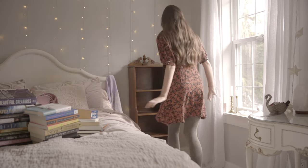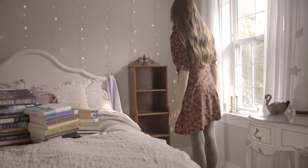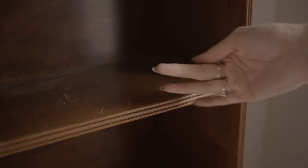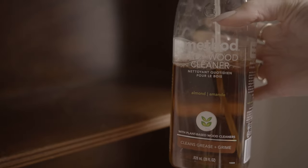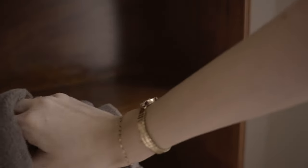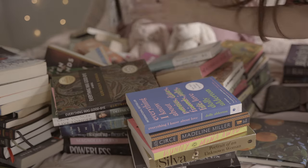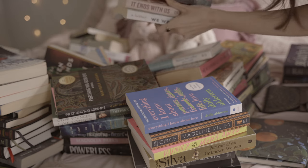I always have an issue with painting good wood furniture. You're also going to want to dust everything before putting your books back on, because I don't know how it gets so dusty even beneath the books. I use this almond-scented cleaner because it smells like sweet almonds and honey and just makes your room smell so good, and then I started organizing my books.